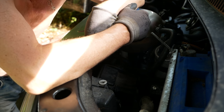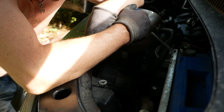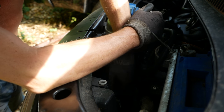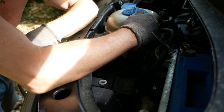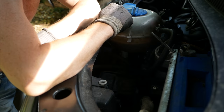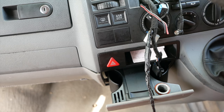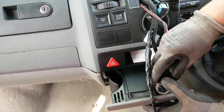None of the fuses are blown, which leads me to think we've got a broken cable somewhere. That's going to be fun to trace. Been around and checked all the fuses — I've literally pulled every single fuse out of the dash.